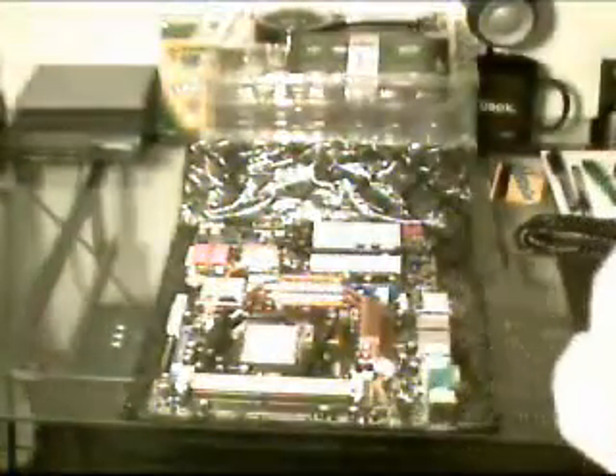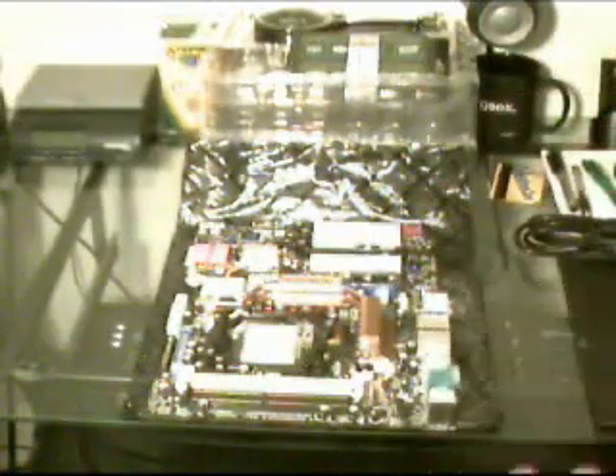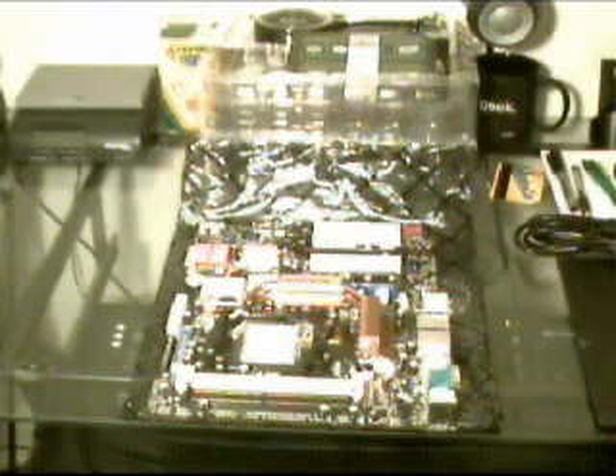I'm going to show you how to install a processor and some memory. Before I show you how to install the RAM and the processor, there's one key thing you should know before you do anything like this. You should wear an anti-static wristband or even a sock. Because if you touch the motherboard or one of the components and shock it with static electricity, you can ruin the device.